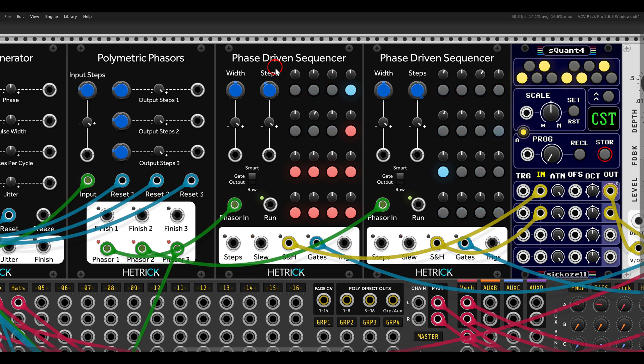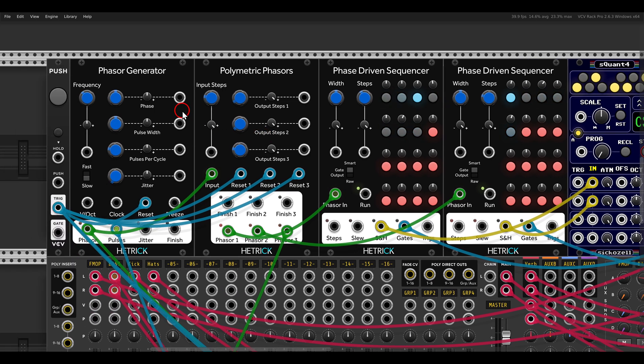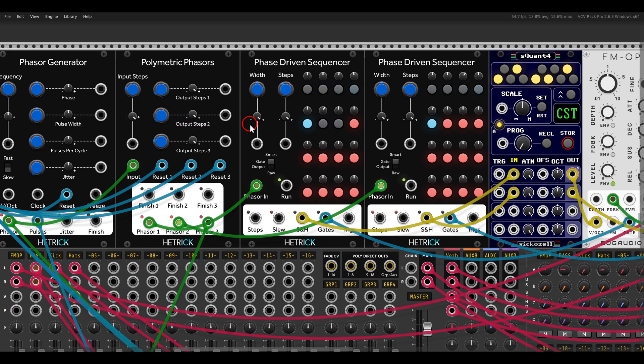With the polymetric phasors we can make sure to have polymetric sequencing. Instead of 16 steps, I'm going to set this to seven, and now we have the same rate but a different number of steps. With the other sequencer let's say seven and five - now we have five steps on the polymetric phasors, and the second output also changes to five. They run at the same rate but they have different lengths, and like this we get polymetric sequencing.